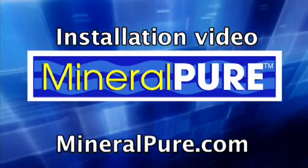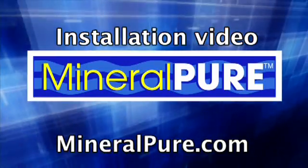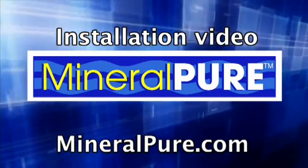Thank you for purchasing the Mineral Pure system. We will now show you how simple it is to install your unit.